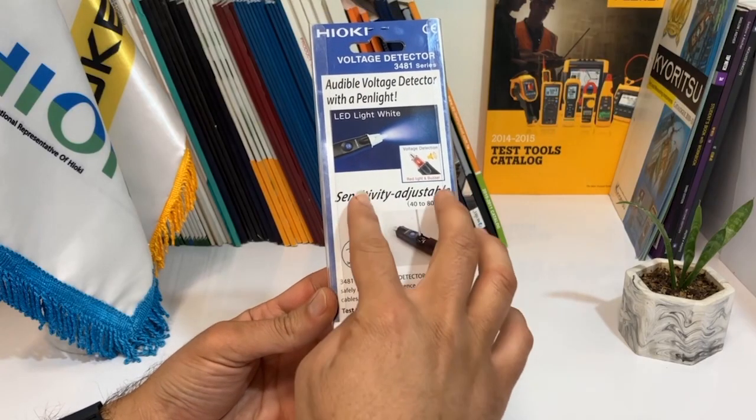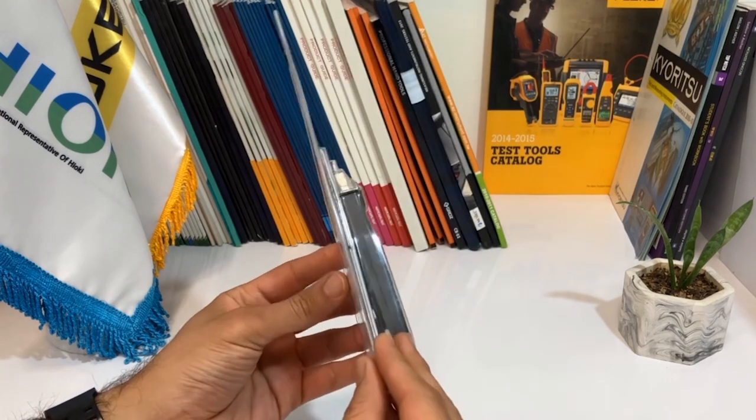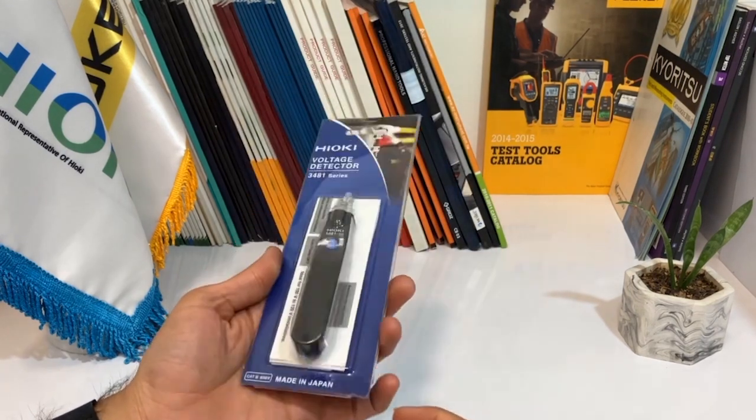On the back of the box, we see that the device's sensitivity is adjustable, which is a great feature for more accurate readings.